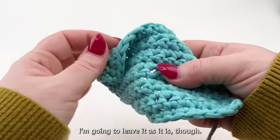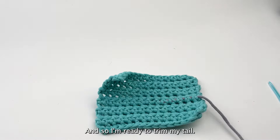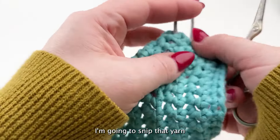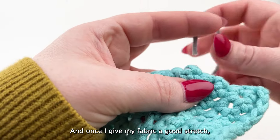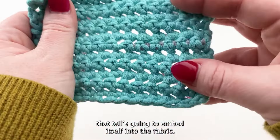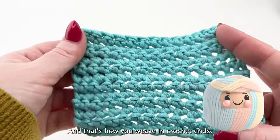I'm going to leave it as it is and trim my tail. I'm going to snip that yarn as closely as possible, and once I give my fabric a good stretch, that tail is going to embed itself into the fabric — and that's how you weave in crochet ends.